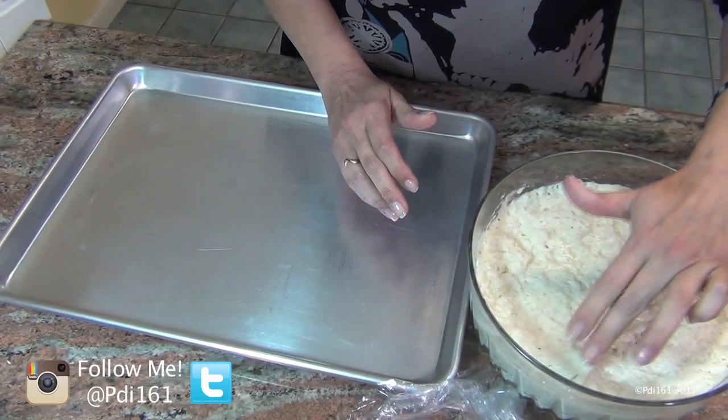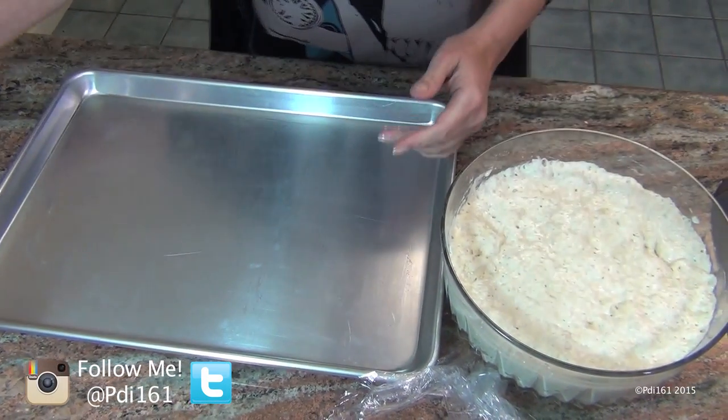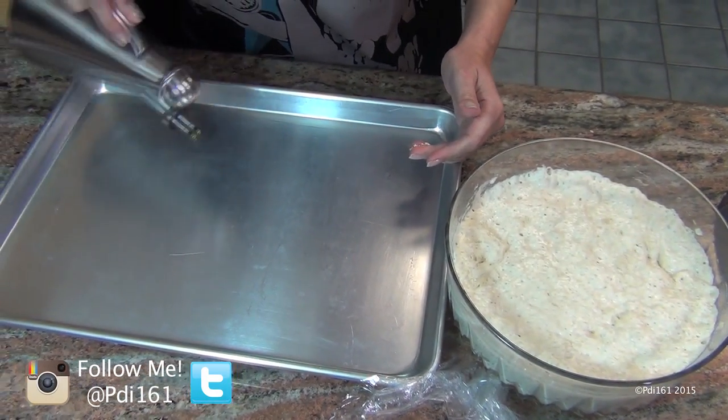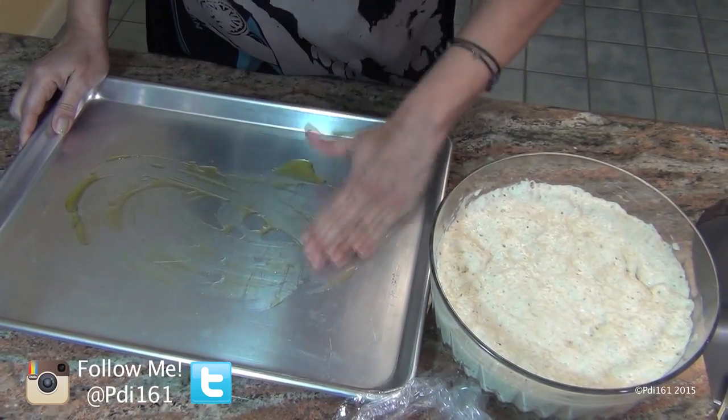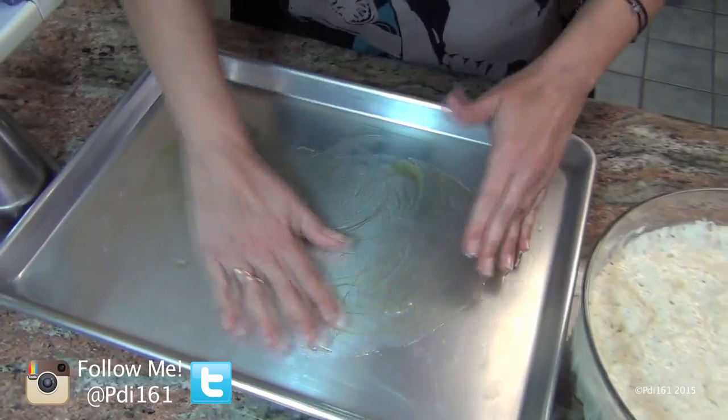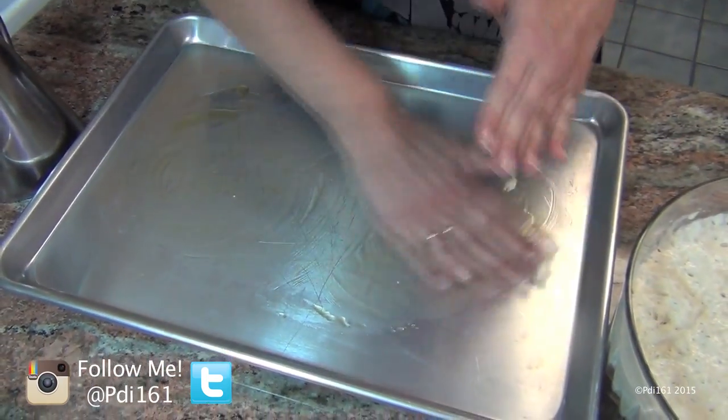This is what it's going to look like after four hours. See how sticky it is? So what you're going to do is take some oil — I'm using olive oil — and put it on your pan and just get some on your hands too, because you've got to handle this dough.